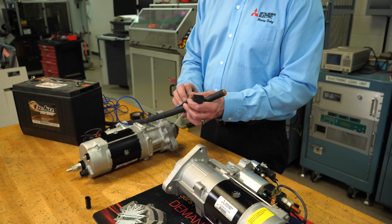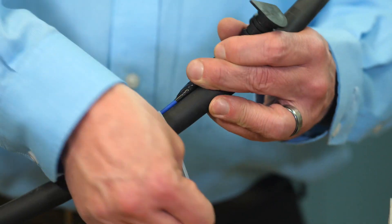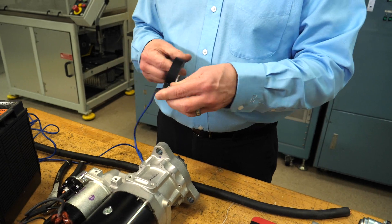Tie off the OCP terminal and jumper plug to the main wire harness to prevent damage due to vibration. Alternatively, you can cut the wires to the OCP terminal and then splice the wires together using proper wire splicing techniques.